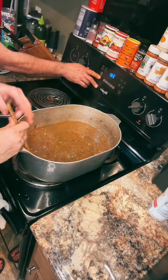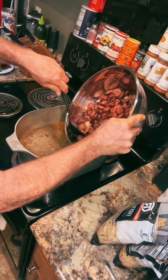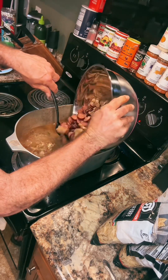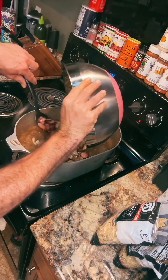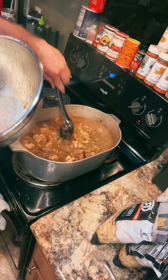Turn it up and down to 300 degrees and preheat it. Time to add all that meat back in — that's about six and a quarter pounds of sausage, chicken, and Boston butt. Mix that all together.